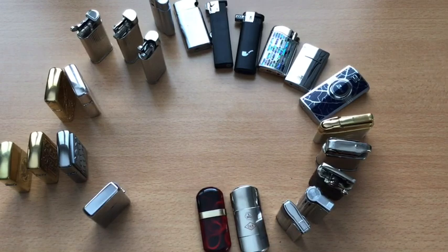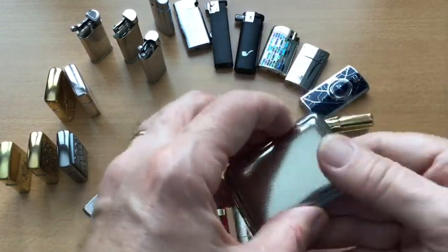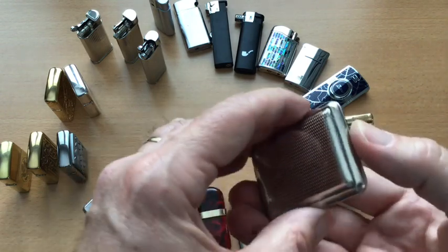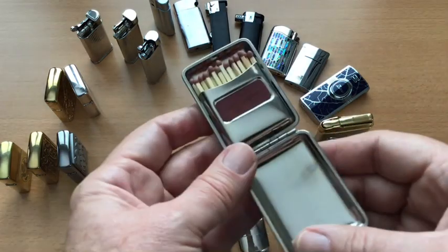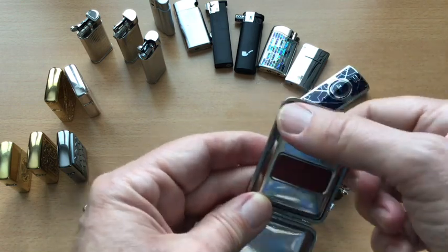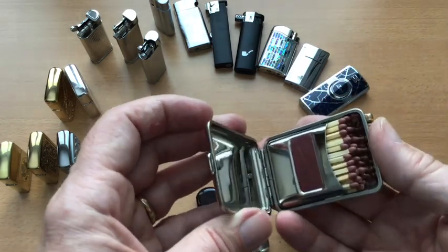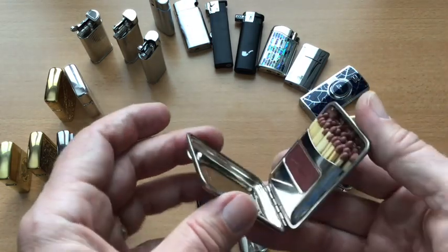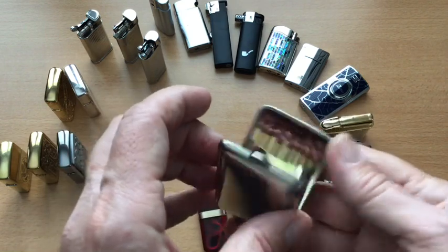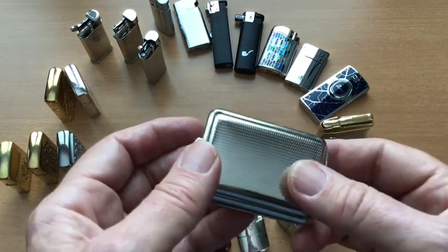Almost forgot — this is not a lighter, but a nice little match pouch. It has a striker here, and a full box of matches fits inside. It stops them getting crushed and keeps them nice and dry. Just another novelty to add to my collection.